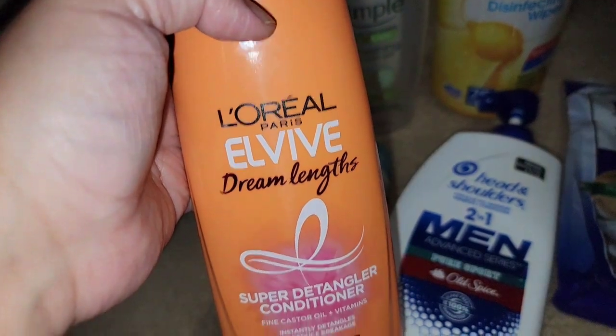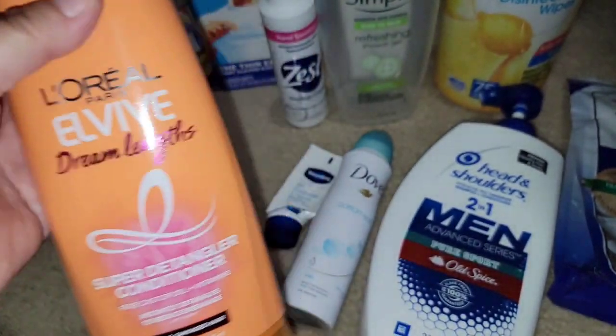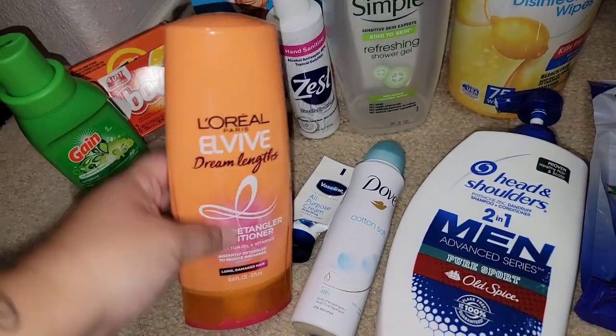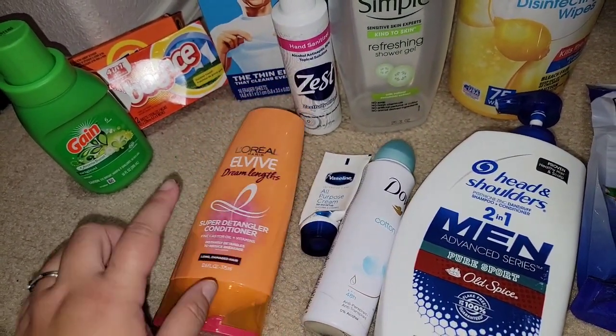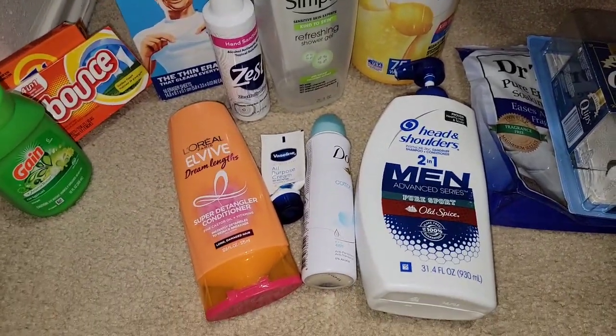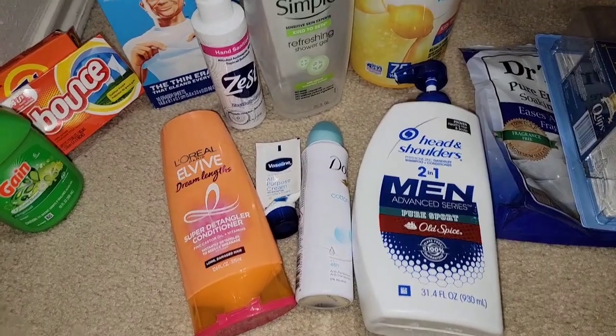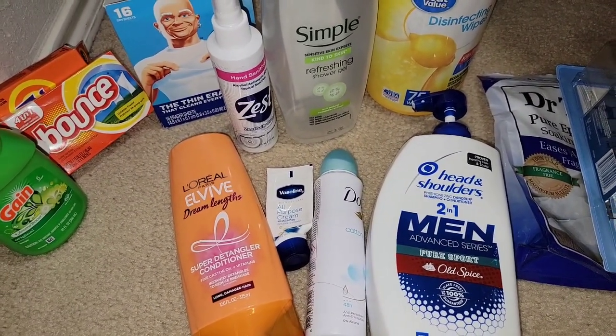L'Oreal Elvive Dream Lengths — this is my new favorite conditioner. The shampoo's not in here because I do go through conditioner faster. This is more for longer lengths and it works really well. I'll continue to use it until it stops working on my hair.